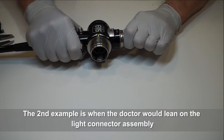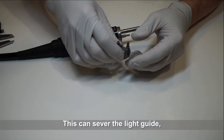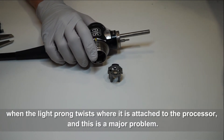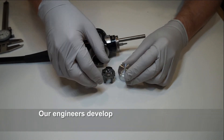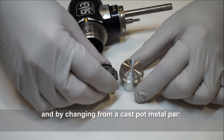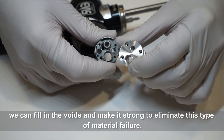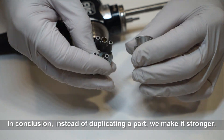The second example is when the doctor would lean on the light guide connector assembly and break the chassis inside. This can sever the light guide, crack the housing, and cause damage to the air connector when the light prong twists where it's attached to the processor. This is a major problem — having a durable part is more than desirable; it's necessary. Our engineers developed a more robust part, less prone to breakage, by changing from a cast pot metal part to a machined 6061 aluminum, filling the voids to make it strong and eliminate this type of material failure. In conclusion, instead of duplicating the part, we'll make it stronger.